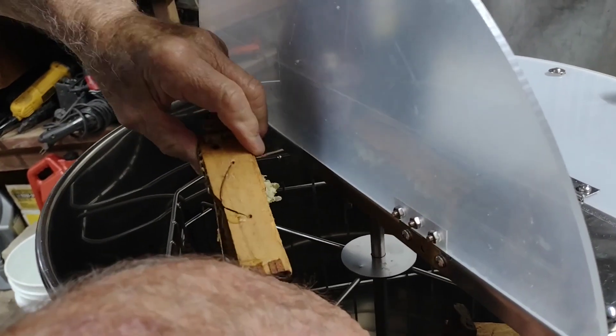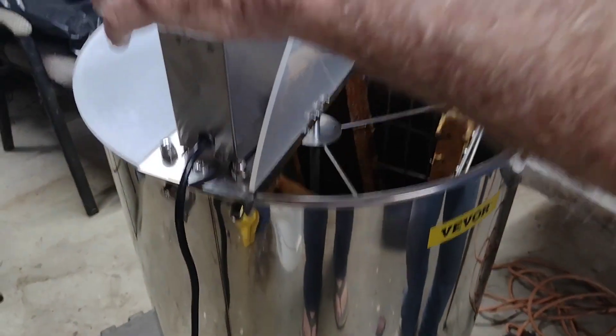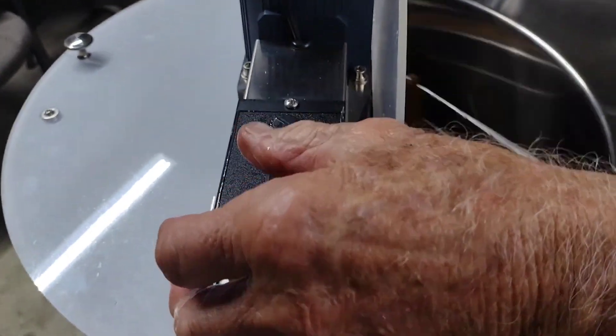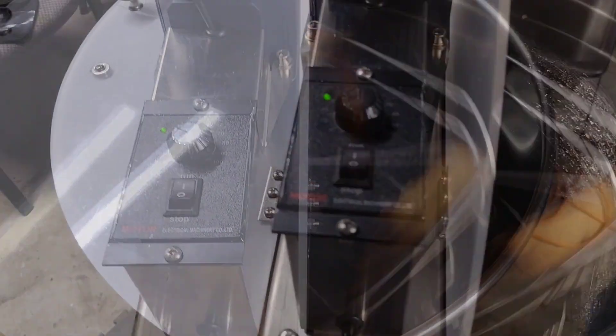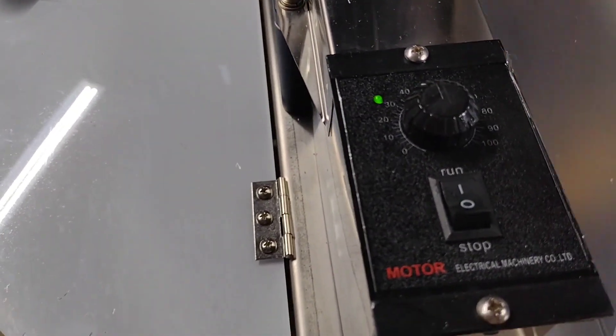Four of these frames will fit inside the extractor. Then it's time to turn it on and see how it works. The dial will allow us to spin slowly to get started, and then we can adjust the speed once it gets going.